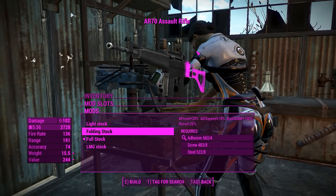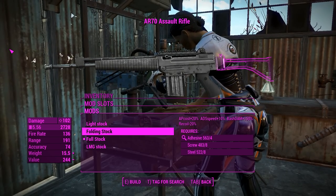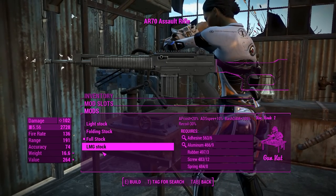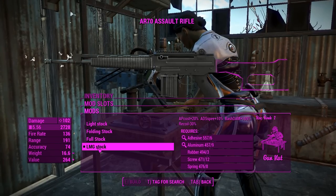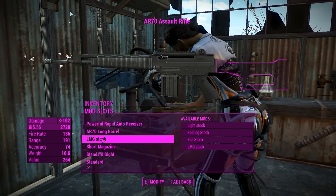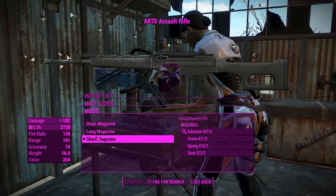This isn't really relevant to how this thing works in Fallout, but I like flaunting my newfound gun knowledge. Anyway, we'll put on an LMG stock because that'll give us the best recoil control, and we're going to be firing this thing very fast, so we probably want the best stock we can get for that.